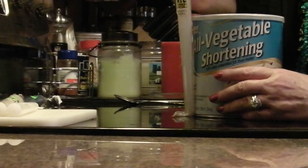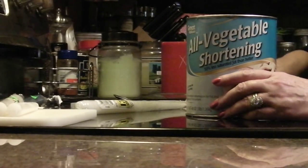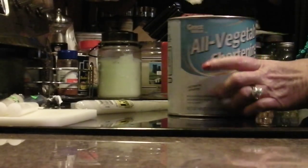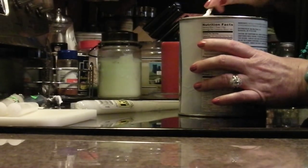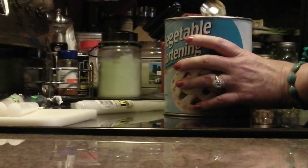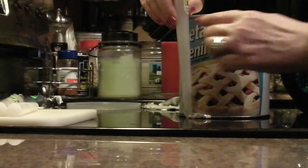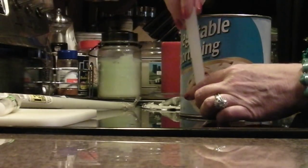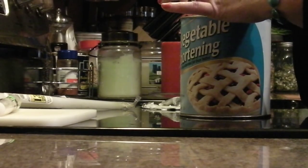All you have to do is take the lid off, pull the seal off, and smooth out the top of the shortening to get it nice and level. Then take your candle, measure it to the top of your rim — which I've already done — and cut it to that height. Then push it down through the center of your shortening all the way to the bottom.